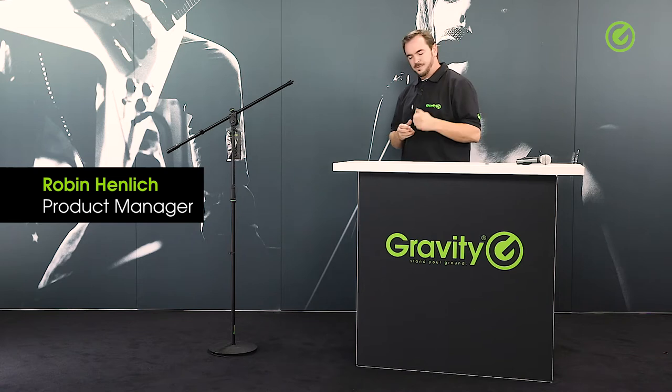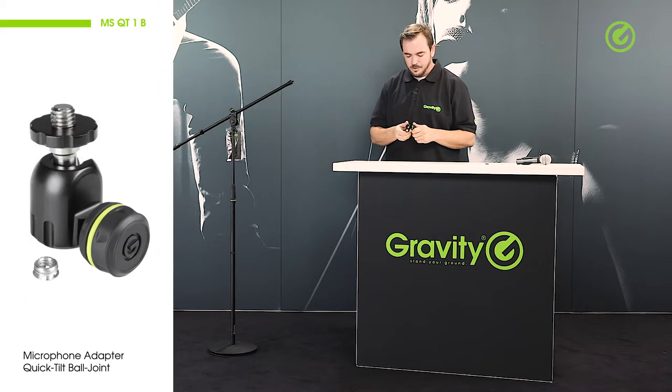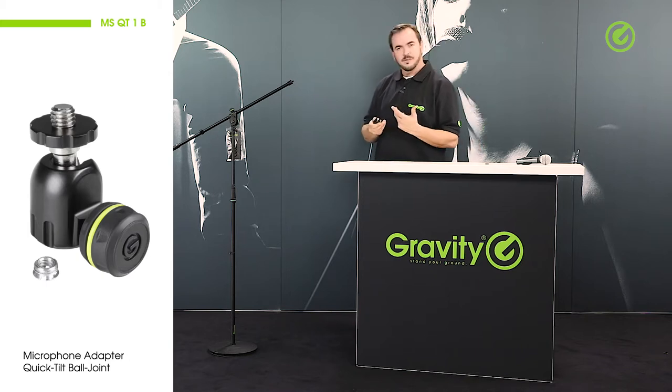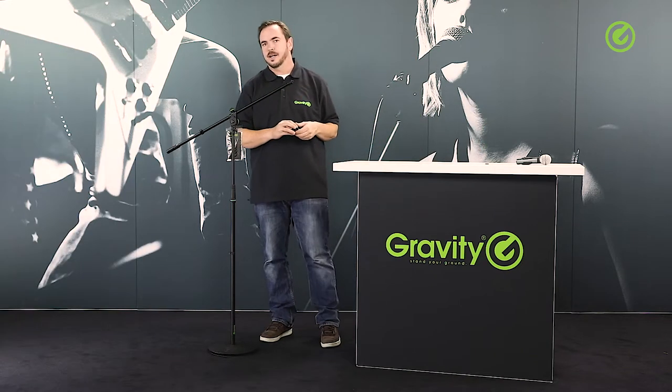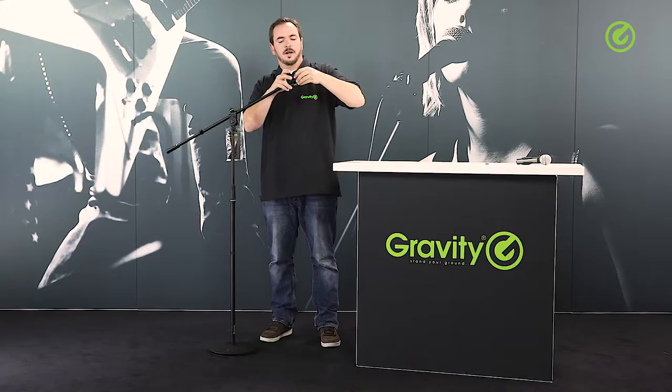Hi and welcome to the Adam Hall Groove Studios. I would like to show you the Quick Tilt Ball Joint Microphone Adapter from Gravity. This is a very useful adapter which you can put on to any regular microphone stand — it just screws right on to the end of the microphone stand.